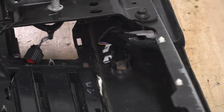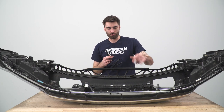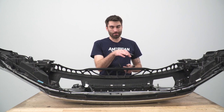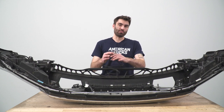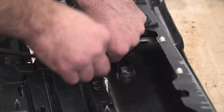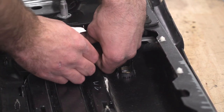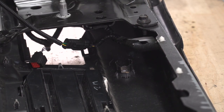And then we'll do the same thing for the other one. Our next step is to add our extension harnesses for our two center parking sensors — we're just going to slide this into the end that we disconnected, and then we can just leave them hang for the time being until we get our new bumper installed. Then we'll do that same thing on the other side.